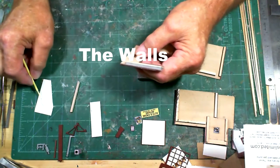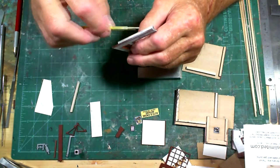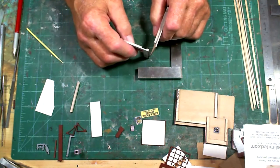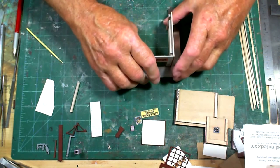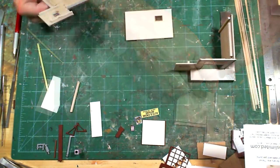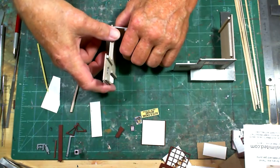I'm going to glue the four main walls together now. There are two surfaces that are going to be touching on the walls, so I put some glue down in there. I set one piece in and put it up against the square. Then I move that off to the side and do the other two walls the same way using another square.